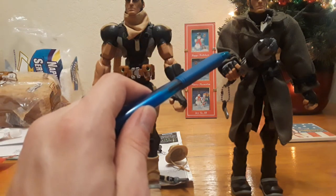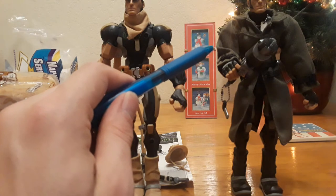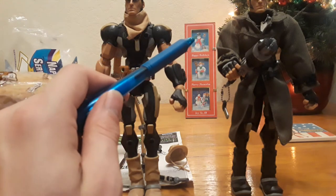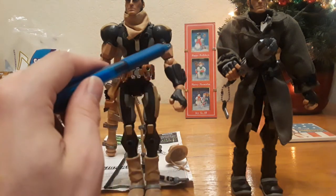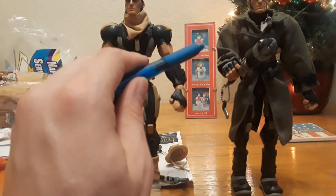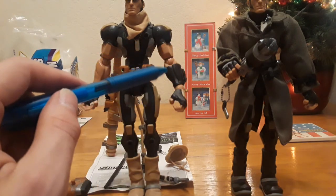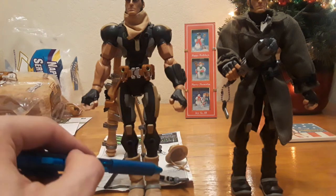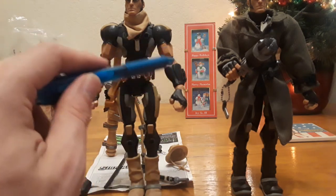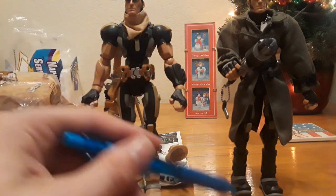If I took off the coat, it's the exact same body mold. He has his bare arms here — this is just his Sigma suit. There's not really much change between the figures; they're still the same, just repainted a different color. The head sculpt changed a little bit, and of course he has different accessories.